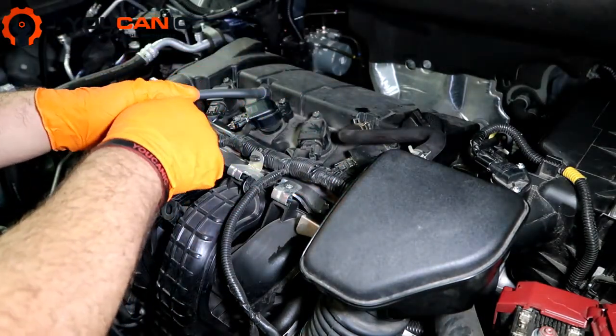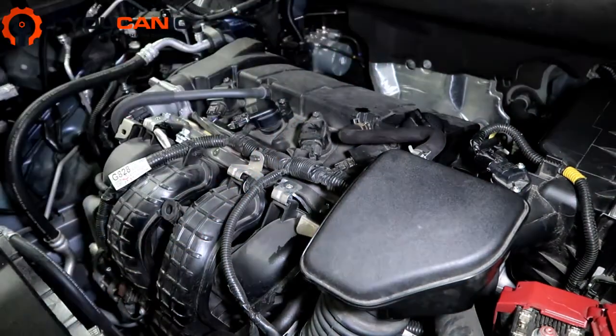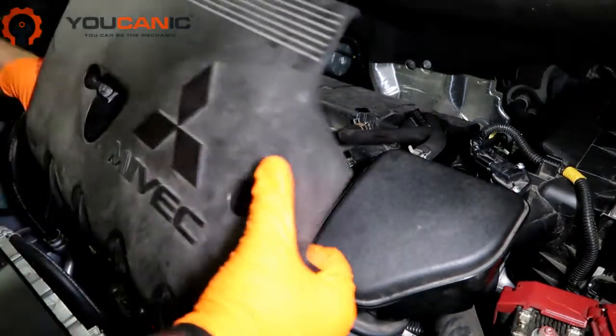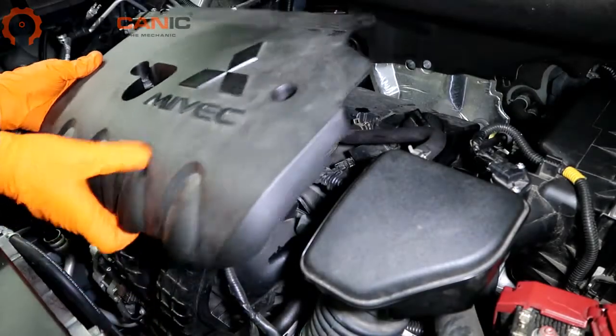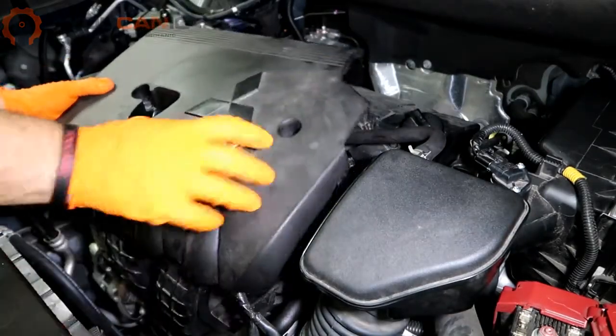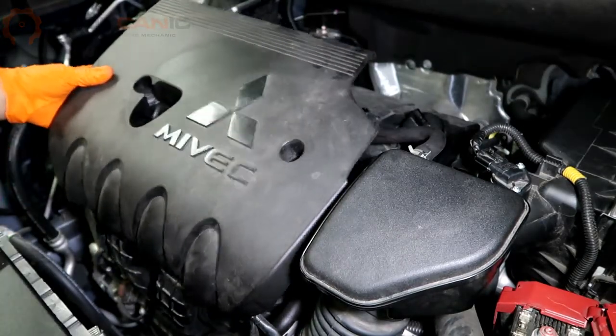This might be a good time to change the spark plugs as well. Take the engine cover, line up the tabs so they go right into place, line that up first and then push down. Once you do that, make sure to tighten the two bolts for the engine cover. And that's it — thank you for watching.